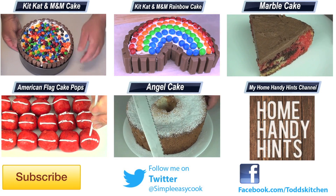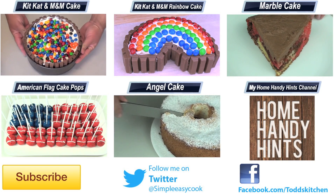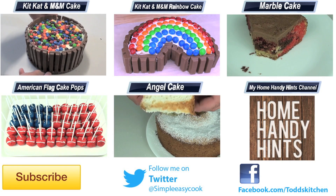Thank you for watching this episode of Tots Kitchen. As always, I'll leave a list of ingredients down below as well as links to my Facebook, Twitter, Instagram and Home Handy Hints channel. Please do me a massive favour by giving this video a thumbs up, leave a comment, subscribe, and I'll see you next time for another delicious recipe.